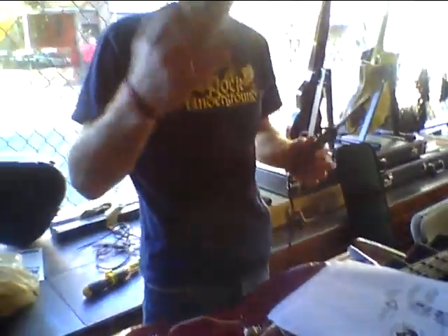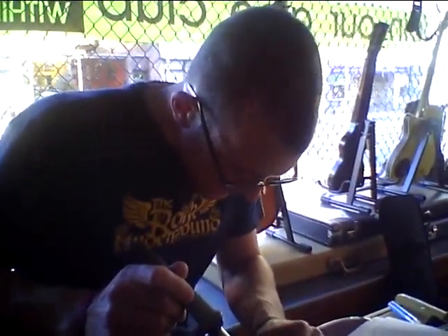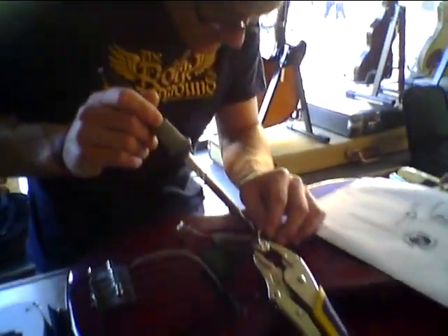A good set of vise grips always helps when you're trying to solder something — it's like having a third hand, especially when you're getting those tight spots. Tips from Ruley Handy Jr. when it comes to soldering.